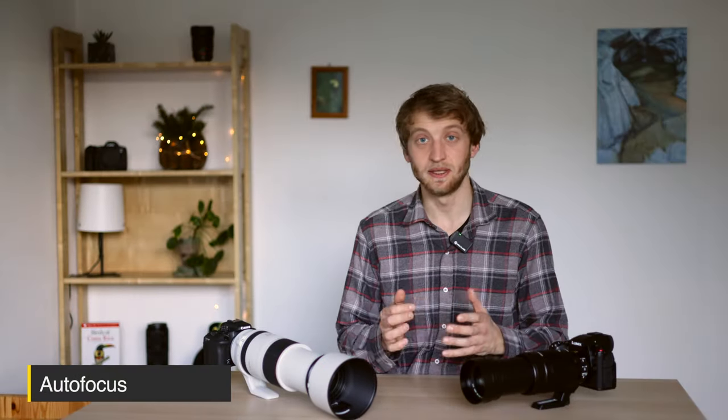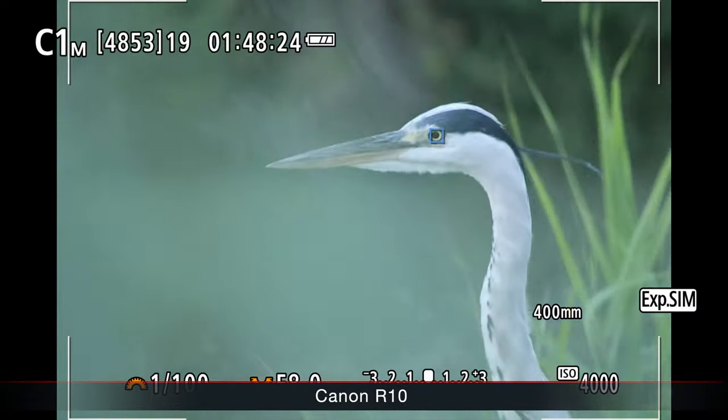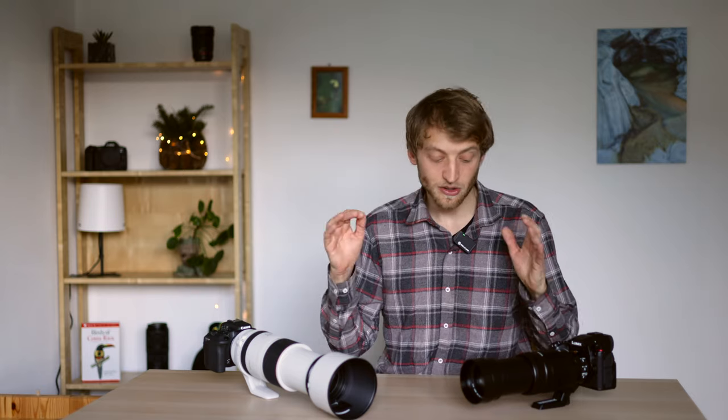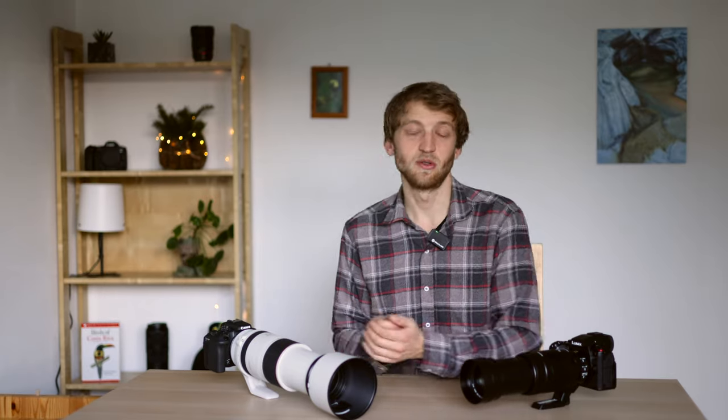For wildlife photography, a good autofocus system is very important. Both have a joystick on the back for moving the AF point, and both feature animal eye detection that works very well on birds, some mammals, and insects — though insects are more hit and miss. I feel the Canon R10 has the advantage in detecting a subject — it was a bit quicker. For tracking and consistently staying on the subject, both systems were more or less comparable. The Panasonic has a nice extra feature: you can tell the camera to prioritize foreground subjects if it gets stuck on the background — something the R10 doesn't have.